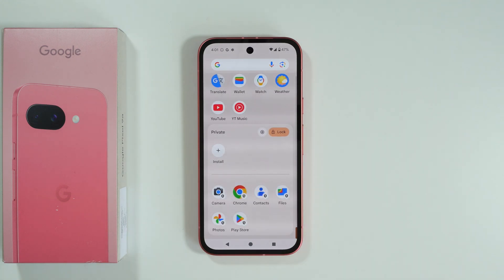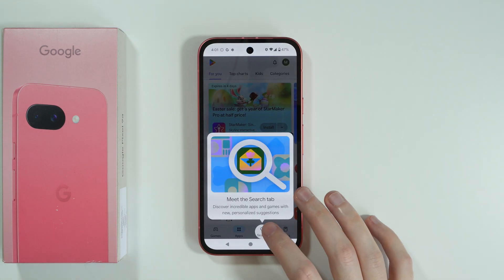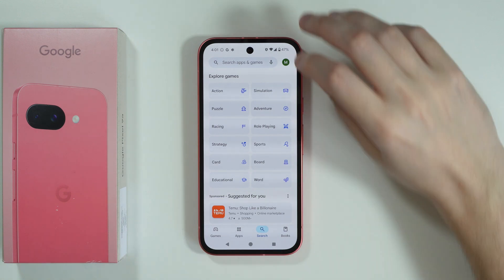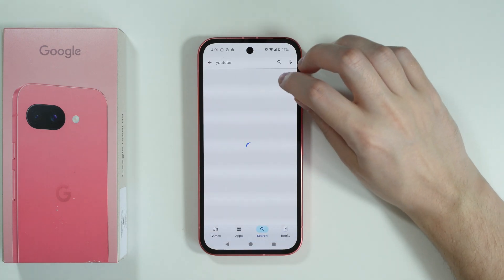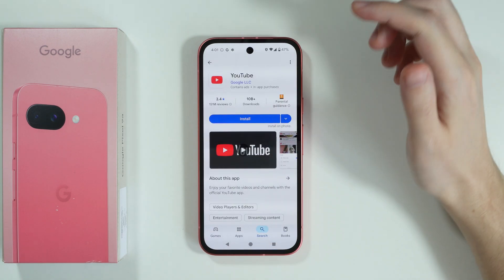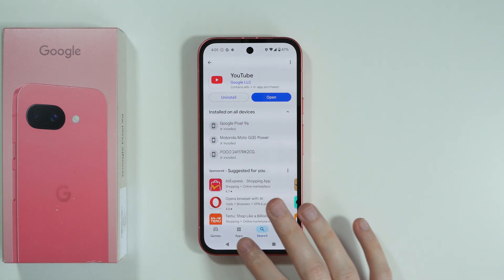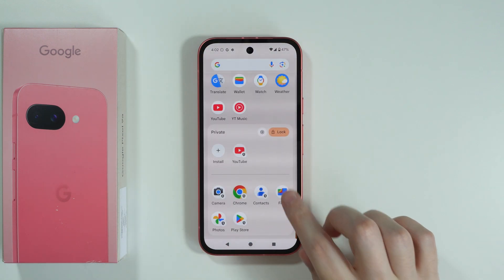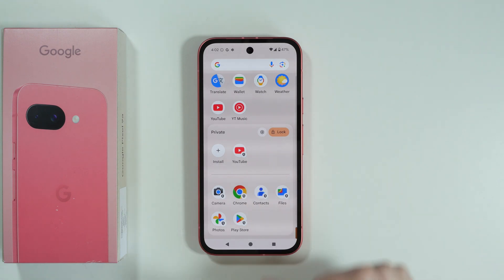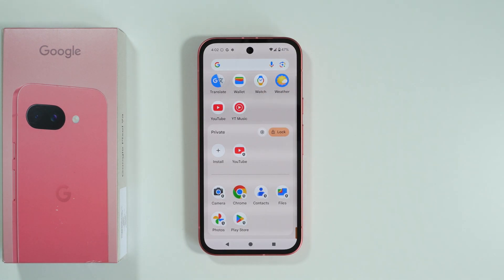There we go — here we have access to our private space. If you press Install, you can install apps from the app store that will be added to the private space. Let's say I'm going to search for YouTube. As you can see, we can install YouTube. Even though I already have YouTube on my phone, it's still separated — this is like a separate environment. Now I have the YouTube app installed for my private space, and everything inside here is separated from everything outside the private space.